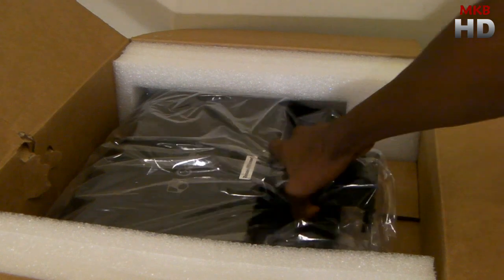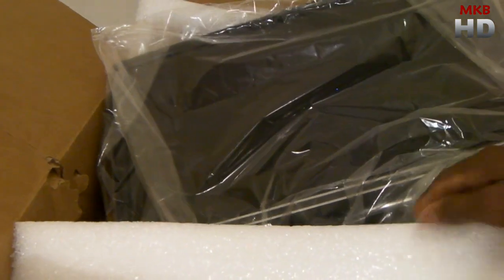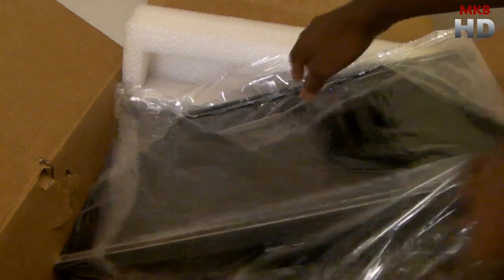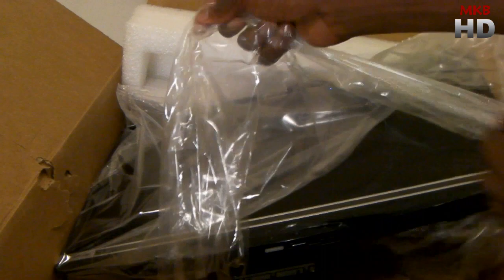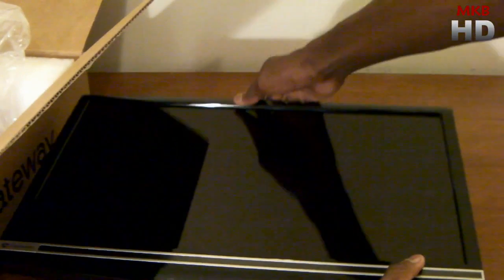Now for the slightly more difficult task of taking the monitor out. The monitor is a lot larger than the monitor I unboxed a little bit earlier, which was the HP W1707. Taking it right out of the plastic here — here is the LCD itself. It's obviously very glossy, so you're going to get reflections with it.